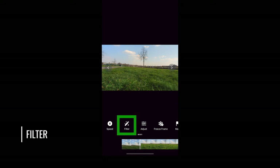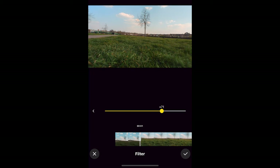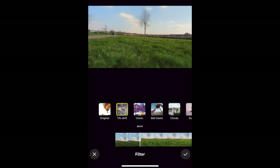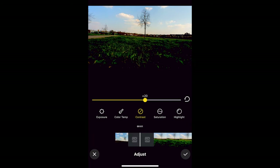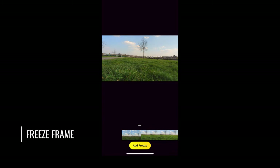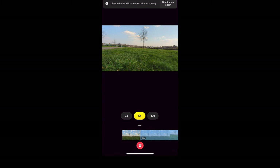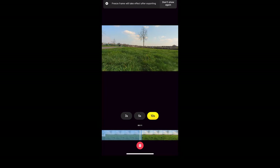Filter allows you to add preset color looks to your video. Tap the filter and then tap again to open a slider which controls how strong the filter is. The first two filters — tilt shift and comic — don't have a slider, so they're just on or off. Adjust opens up all the regular color grading type controls, so you can adjust things like contrast, saturation and so on. Freeze Frame simply freezes the video for a few seconds at that moment — you can choose between 3, 5, and 10 seconds. Note that you won't see the frozen frame until you've actually exported the video.